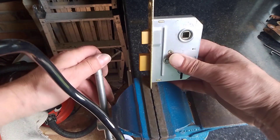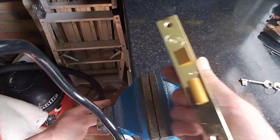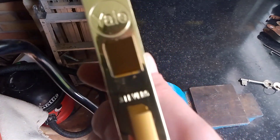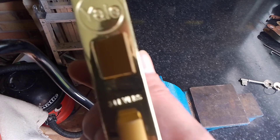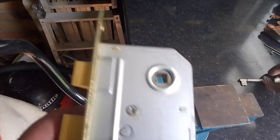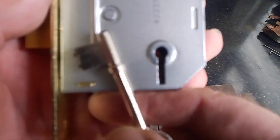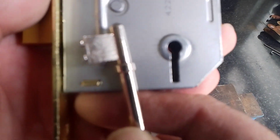Hello again folks. I thought we'd come back to this Yale Free Lever, what I picked in the last video. For the simple reason, I was thinking about this bitting, which isn't the best, as you can see.